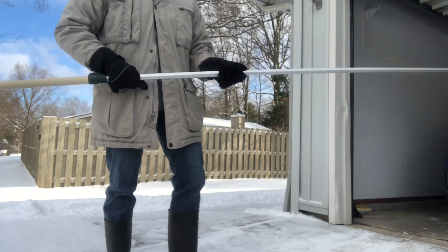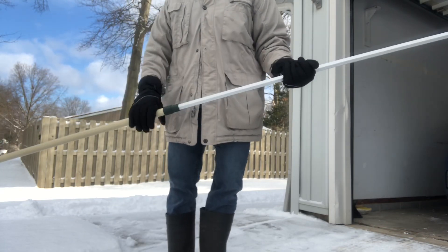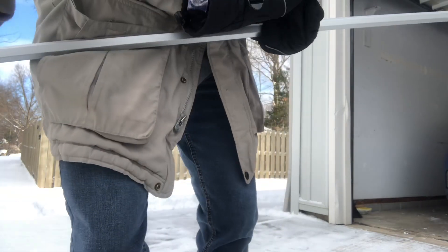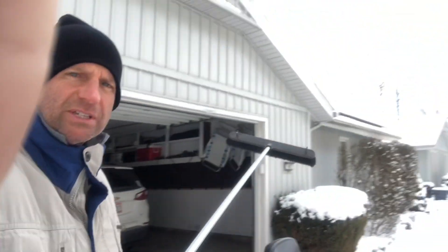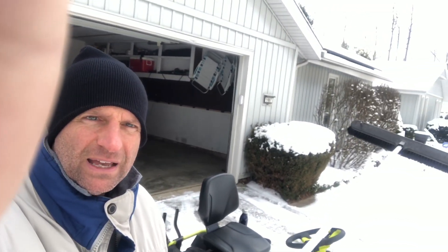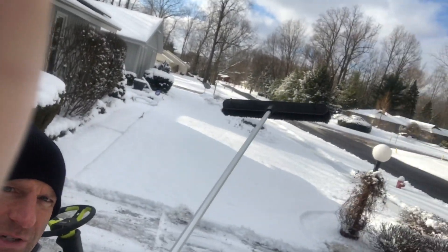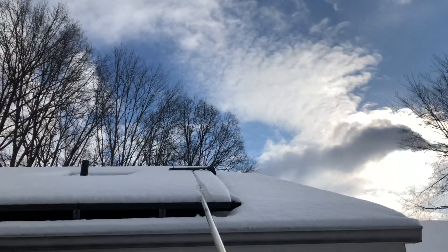I take this and go up there and just kind of pull some of that snow off the panels, then the sun hits it and the rest ends up coming down. The problem is if you get snow up there it could freeze and stay up there for days and not melt. But if you just kind of pull some of that off, the sun hits the panels, they warm up, and the rest just slides right off — usually after about half an hour to an hour. You could take a day where you might make 5 or 10 kilowatts and turn it into a day where you make 50 or 60.